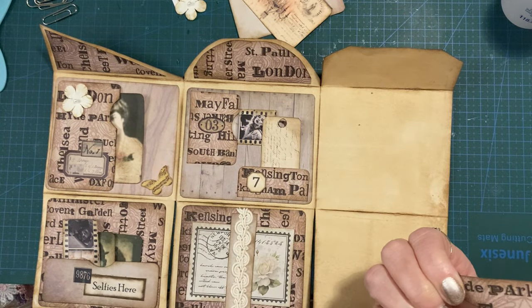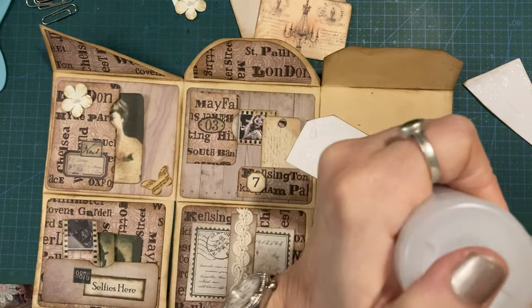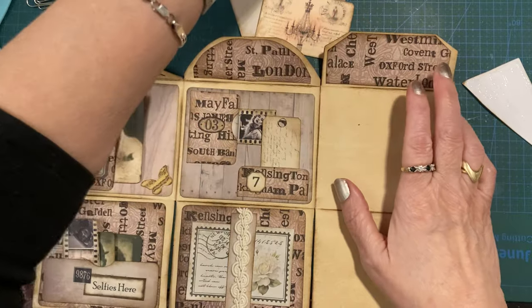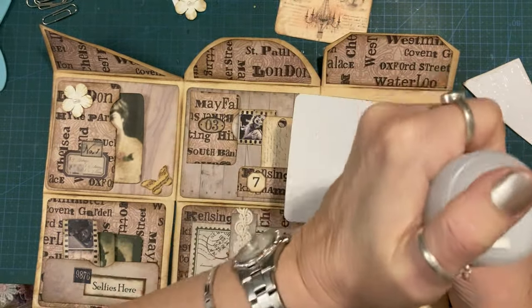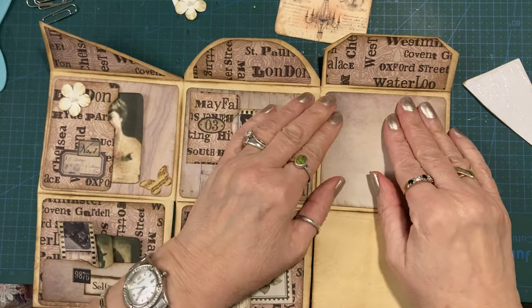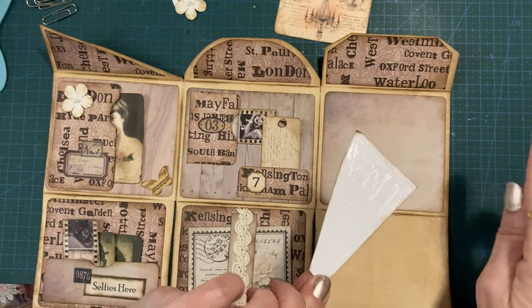I'm just going to stick this down. And this is the third flap. Wait — how is this the third flap? That's not the third flap, that's my pocket, you silly girl! Told you there'd be a faux pas — there always is with me. At least I didn't stick it down, because that would have been really stupid. I put glue all over it but it's actually a pocket. I'll just have to wait for that glue to dry off and rub it off, and then I can put my pocket in. What a silly Billy!